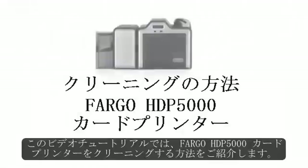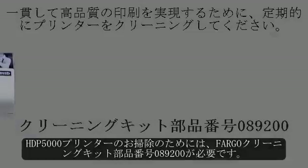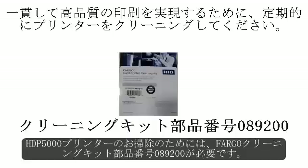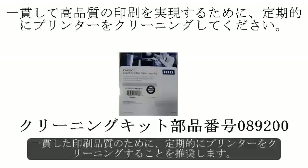In this video tutorial we are going to demonstrate how to clean the Fargo HDP5000 card printer. For cleaning the HDP5000 printer you need Fargo cleaning kit part number 089200. For consistent print quality we recommend you clean your printer regularly.